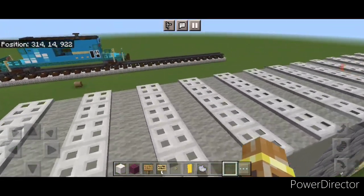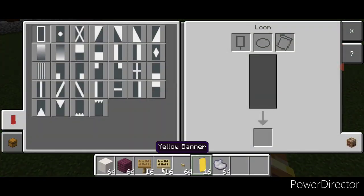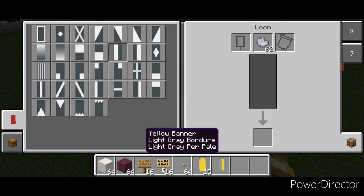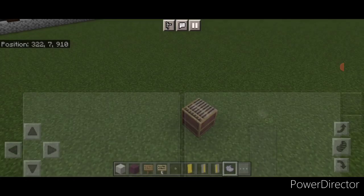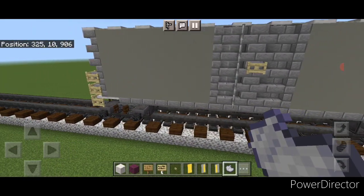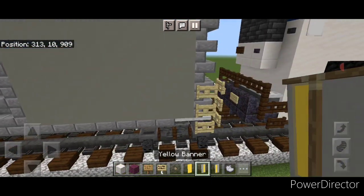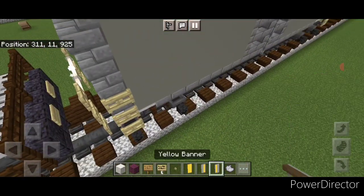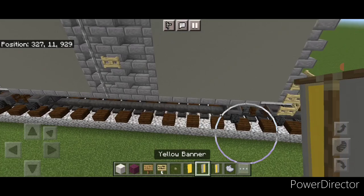Now we're going to detail it by making some banners. Come into a loom with a yellow banner and light gray dye and put a light gray border around it, then make the left vertical half light gray. Make another with a light gray border and this time the right vertical half light gray. Place these banners — this one goes in this corner, the opposite one on this end. Repeat on this side — this banner in this corner and the opposite one on this end.